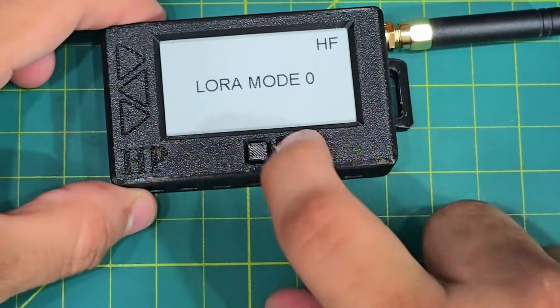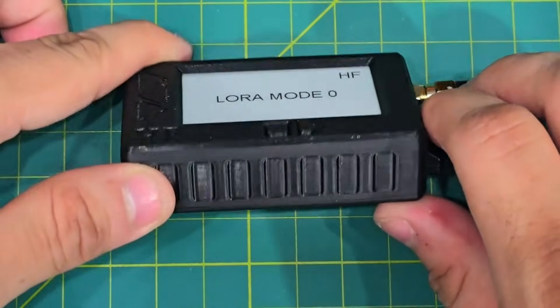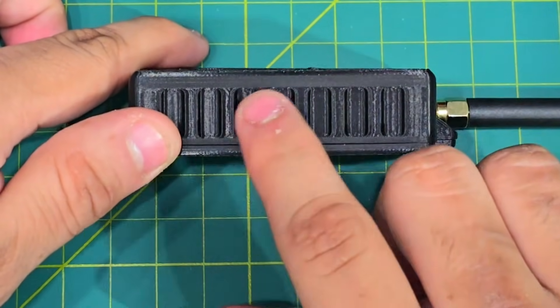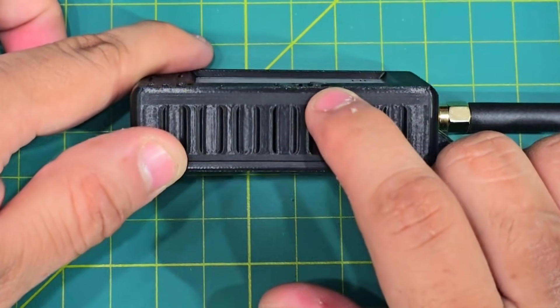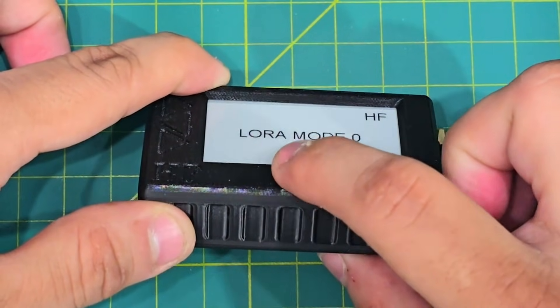And that should do it. If you press the user button or reset button it should work. By the way, I made sure that the reset button is recessed inside so you're not pressing it by mistake. The user button is slightly nudged out so it's easy to touch and feel that it's the user button instead of the reset.